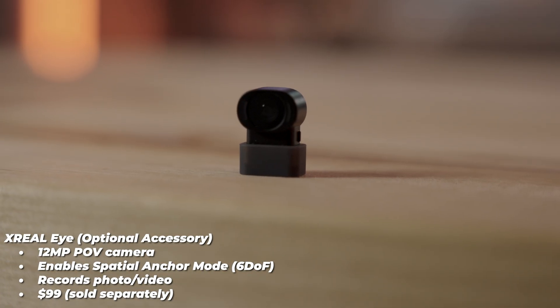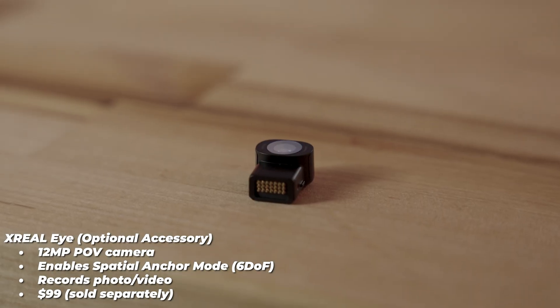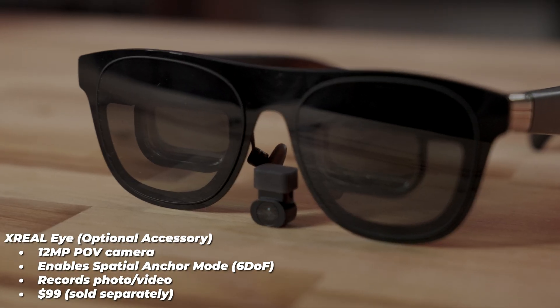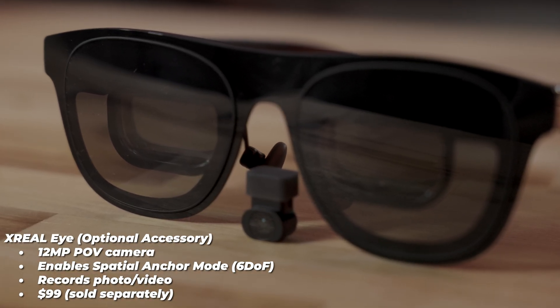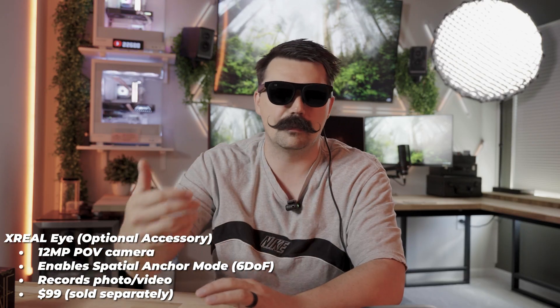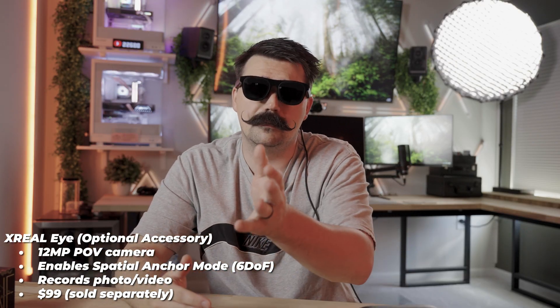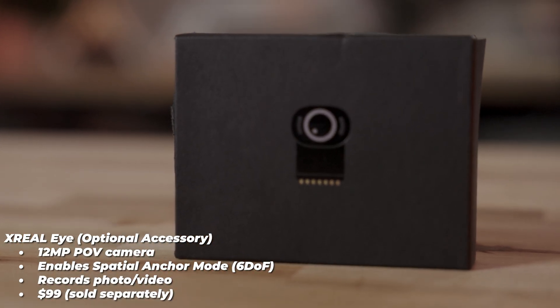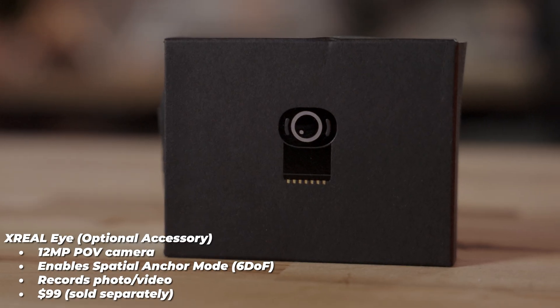The Xreal Eye optical accessory — the camera we mentioned — attaches to the glasses and is $99, sold separately. It enables the spatial anchoring mode we discussed, and it can also record photos and videos. I think it's a pretty cool option for making content while still having full use of your hands.